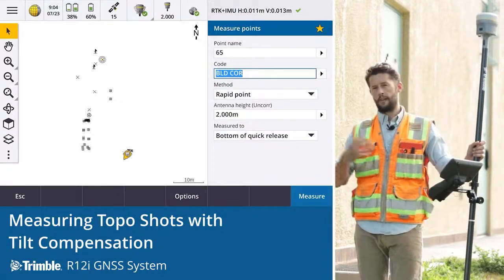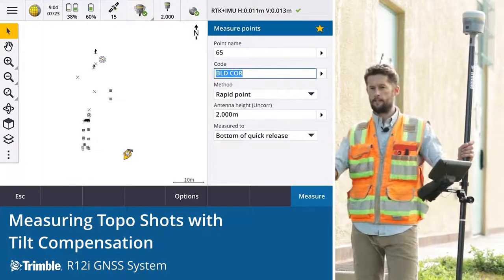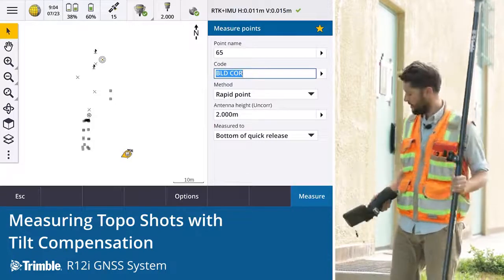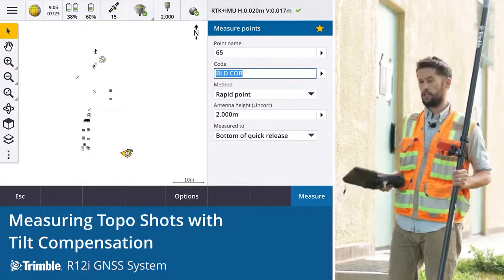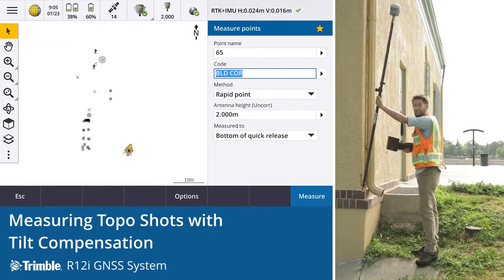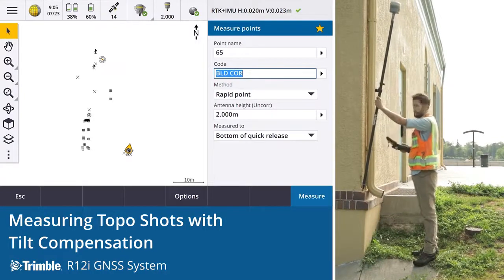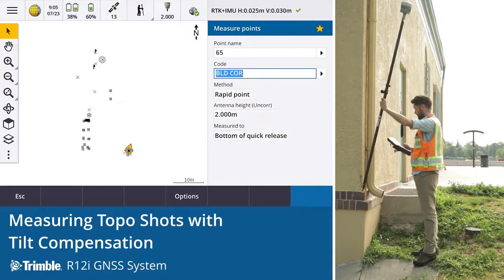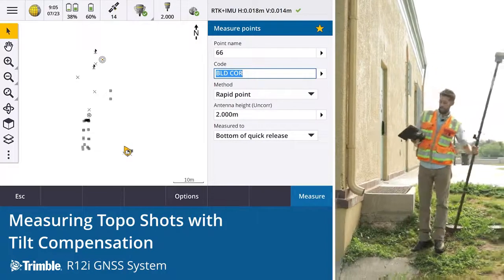Previously we would have had to set control and come back with a total station, or set a couple of points and take ties to the building corner. This way we can actually pick up accurately, both horizontally and vertically, the position that we need. Another good example is picking up a point that's been difficult to even reach — a surveyor can't get up and can't see the level bubble. Observation stored. It's just that easy to pick it up.